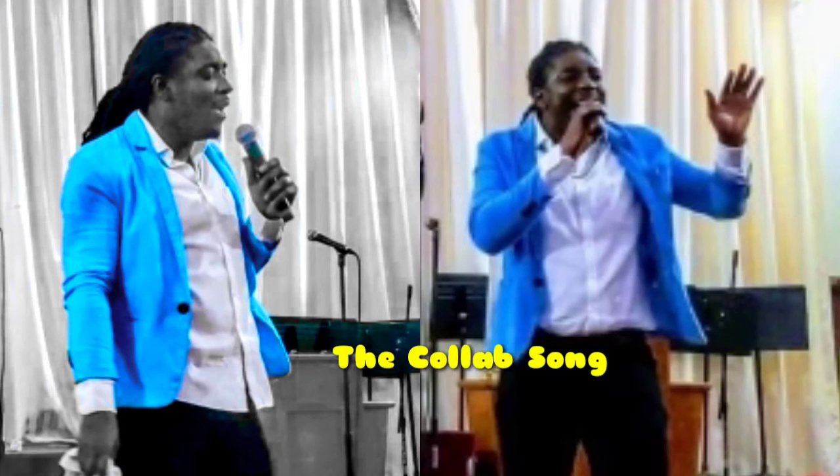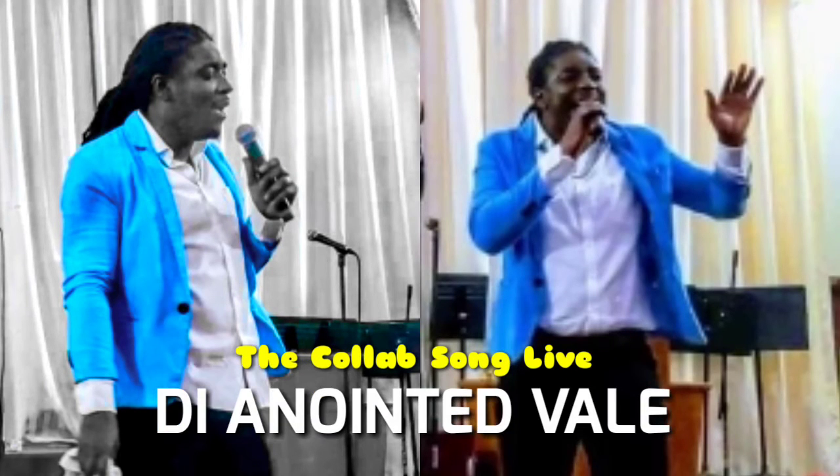Can I teach you how we build reggae music and then we put the gospel on it? The thing I'm playing now is called the hyatt. Keep the hyatt — there's the hyatt alone.